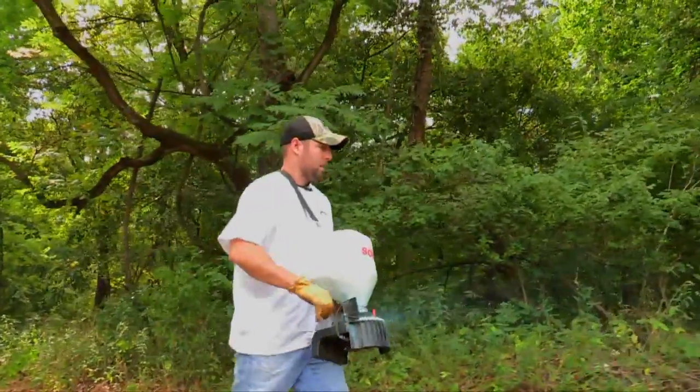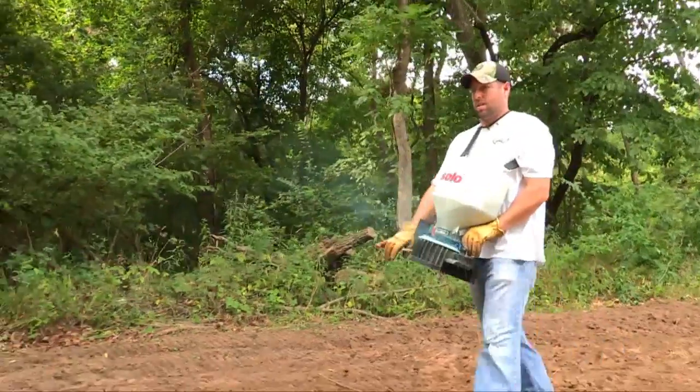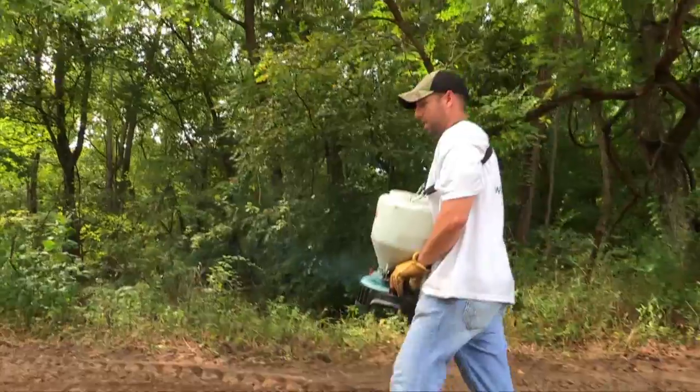When you're hand seeding like that, you can see the seed coming out and it looks like it's going on pretty thick. In my mind, that's the best money you can spend — don't be afraid to overseed it. Putting her on pretty thick; we've got more than enough seed, so I'm going to get her on good.